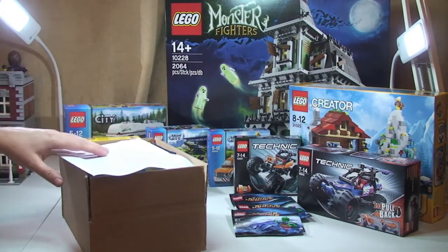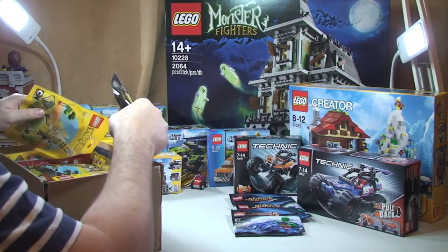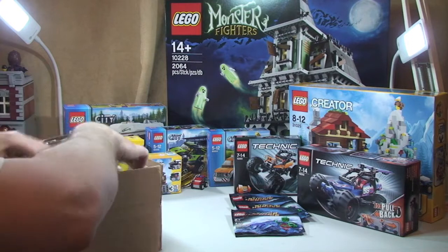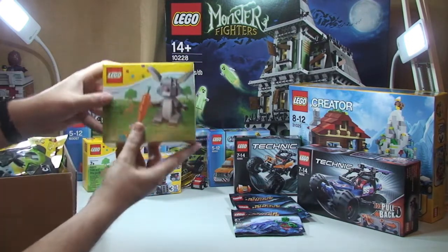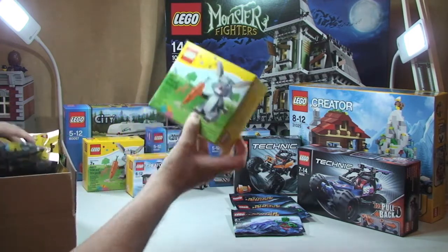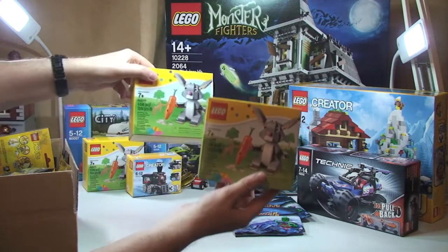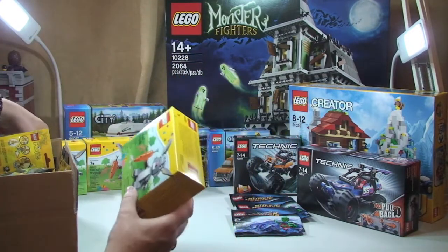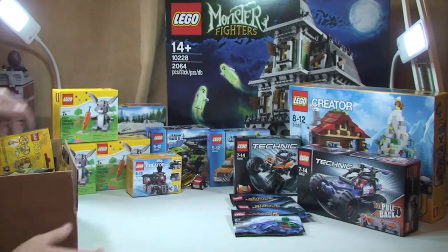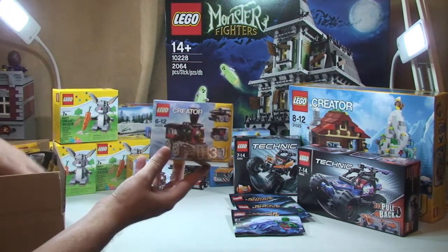Our final box from Lego shop at home — a smaller box. We have the Easter Bunny, set 40086, two of those — so that makes three in total now. And I also have another two of the Emerald Express three-in-one Creator sets, which now makes three of those as well.